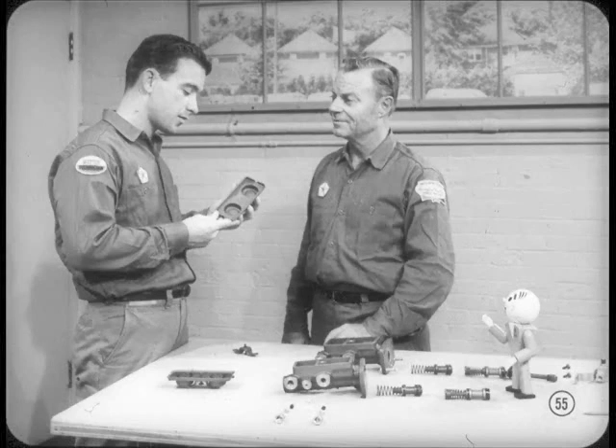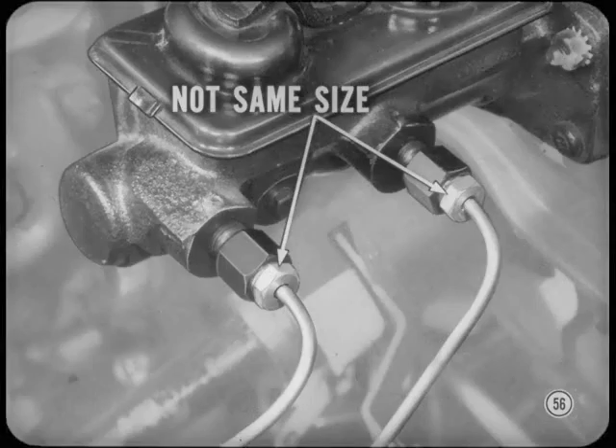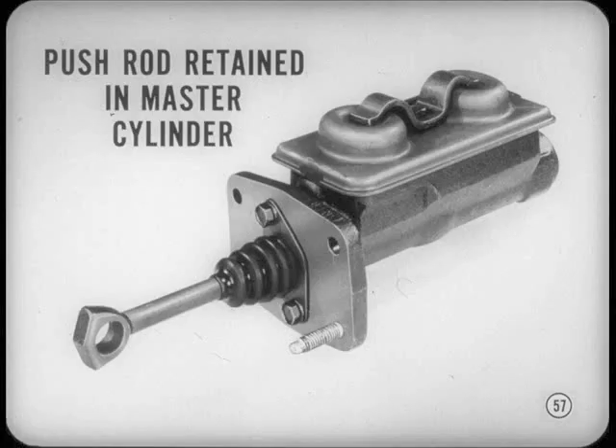The first time you work on one of these new jobs, you'll notice that the front and rear brake line tube nuts are not the same size. This was done on purpose so there'd be no chance of connecting the lines to the wrong master cylinder outlets. On non-power brake jobs, the pedal push rod is retained to the primary piston of the master cylinder, so disconnect the rod from the brake pedal and remove it with the master cylinder.